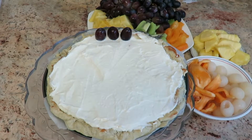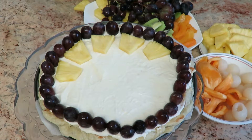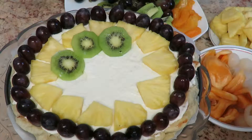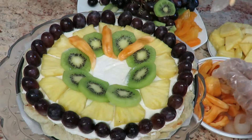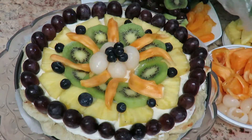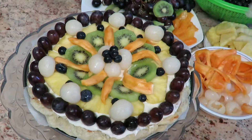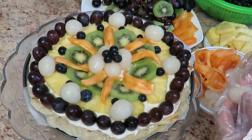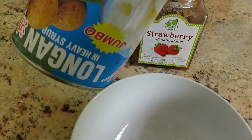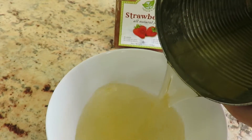Now it is time to assemble the fruits. Remember, you cannot go wrong with any patterns or any type of fruits — just go with it and have fun with it. And of course, don't forget your fruit syrup to glaze over the puff pastry and fruits.